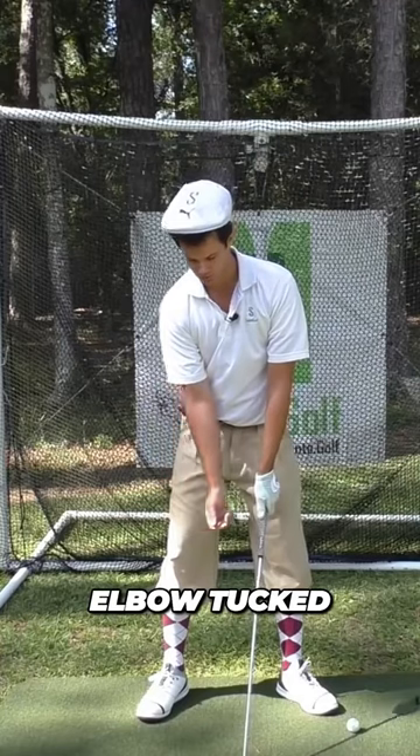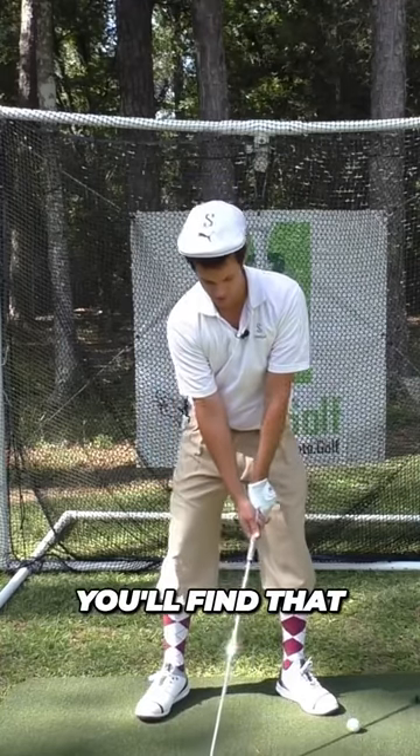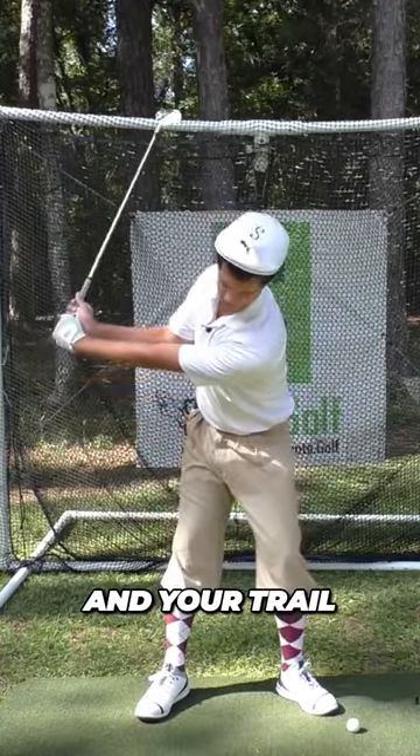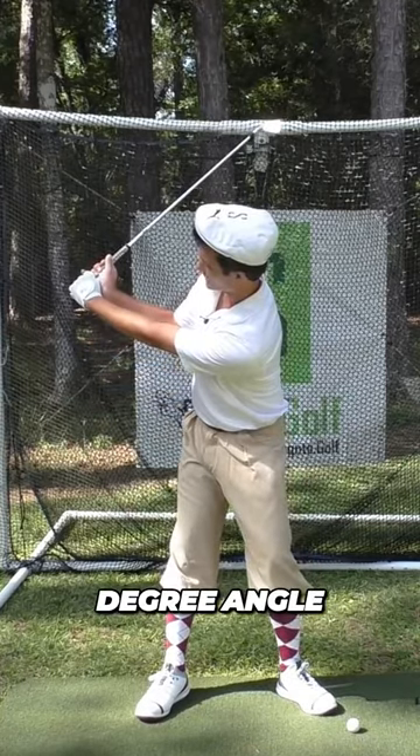When you have this trail elbow tucked in slightly and glued against your side, you'll find that as you take the club back, your wrists begin hinging automatically and your trail arm folds to about a 90-degree angle.